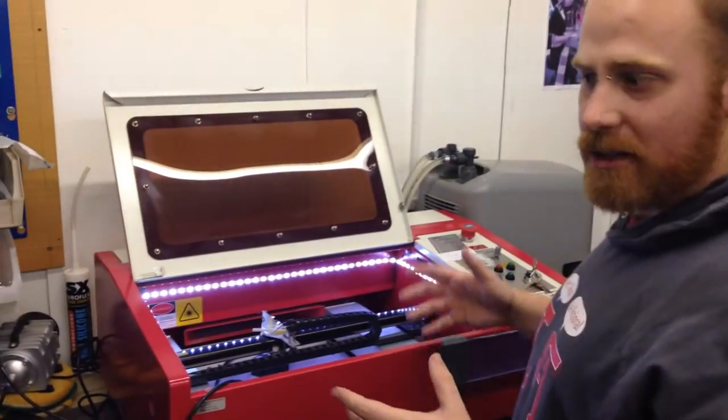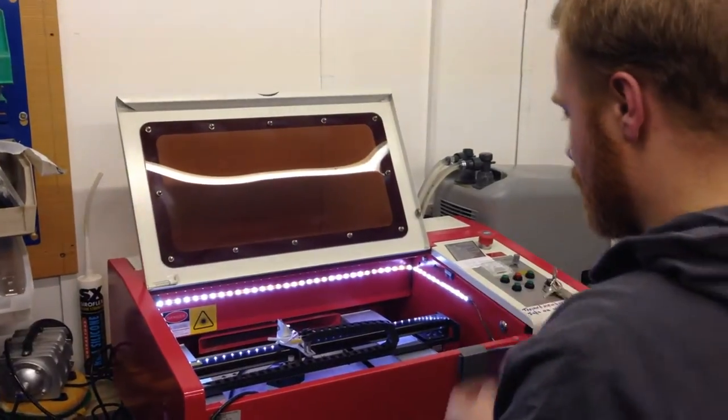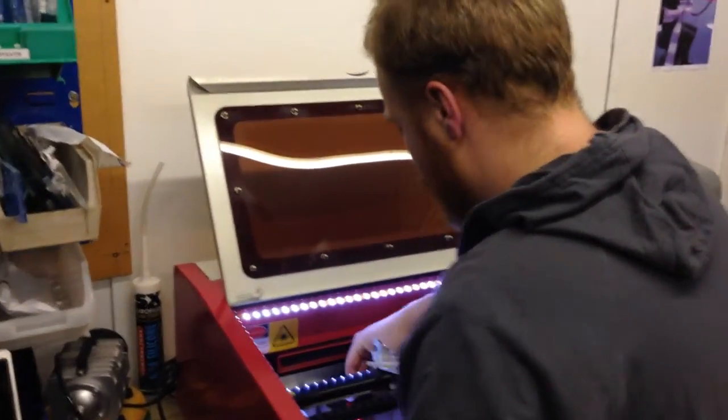Ryan here again, running High Space. We're having some problems with our laser cutter, so we're going to change the other two. But first, what I want to do is take some power readings from it.